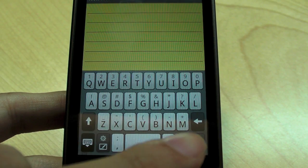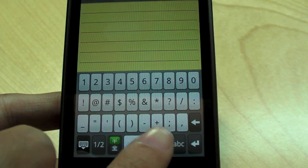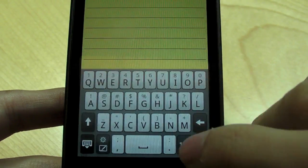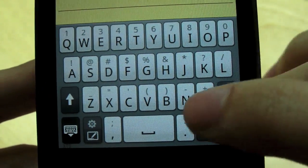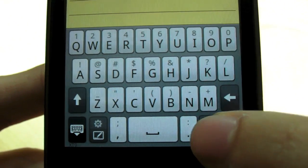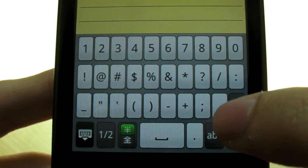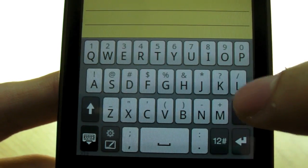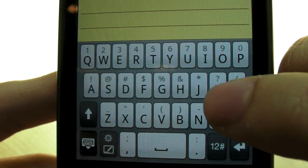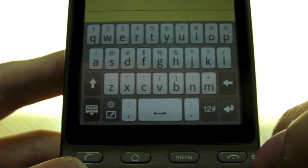Another thing is that when you see the symbols on top of each button and you click on this symbol key, it basically changes position. For example, the question mark is above the letter K. So you would think that pressing it would make that key become the question mark key. But instead, the question mark moves one key over. So after a while you lose the orientation of the keys. It makes sense to stay in the same position so you can press it faster. But of course, if you want to actually type the symbol, you press and hold, and it becomes the question mark — but it's slower. So that's one of the strange things about the keyboard.